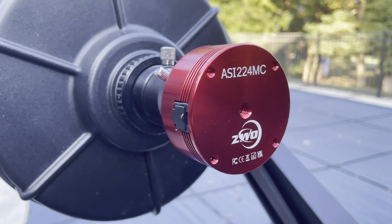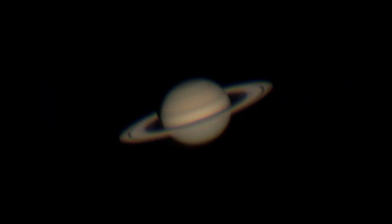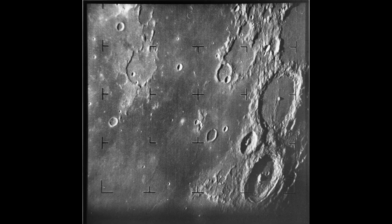I know that this setup works, because I've used it before to get sharp photos of Jupiter, Saturn, Mars, and other areas of the Moon. Now it's time to push it to its limits, starting by recreating this image from the Ranger 7 mission.